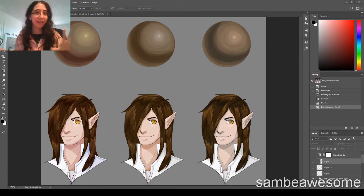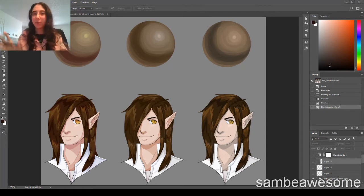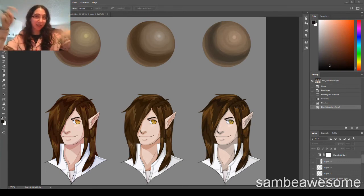But before I get into it, I gotta explain what hue, saturation, and value are, because we're going to be using all three. To put it simply, hue is just the color — red, orange, green, whatever. Saturation is just how much gray is in a color. And value is essentially the whites and blacks of a color, the brightness essentially. If you want to know more about color and value, I have a fundamentals tutorial series linked in the description.